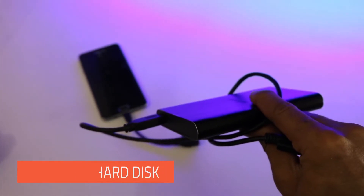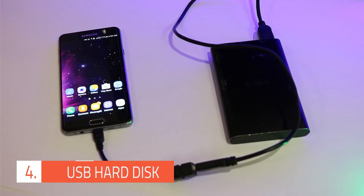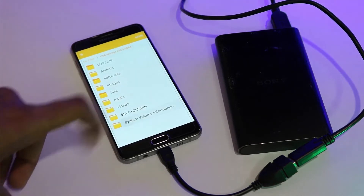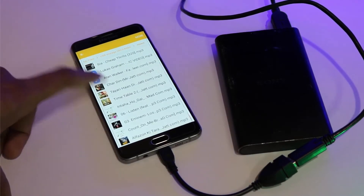The next thing that you can do is hook up your hard drive to your smartphone through the OTG cable. To get a terabyte of space on your smartphone, I am using a Sony 1TB version. As soon as the hard drive gets connected, you can start exploring all your music files, documents, and video files. This is more useful when you don't have an SD card slot on your smartphone.